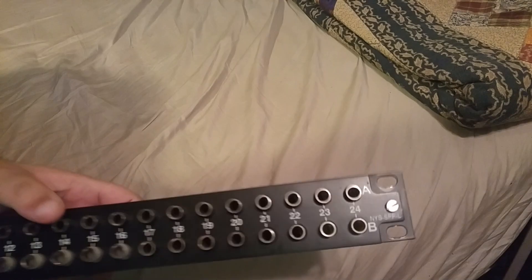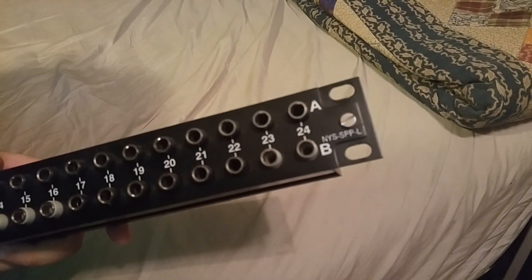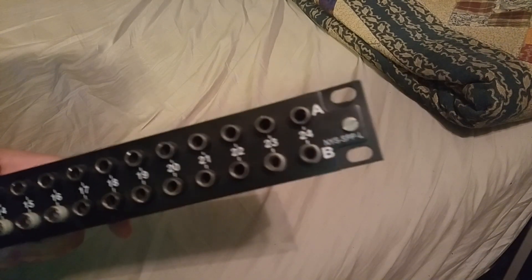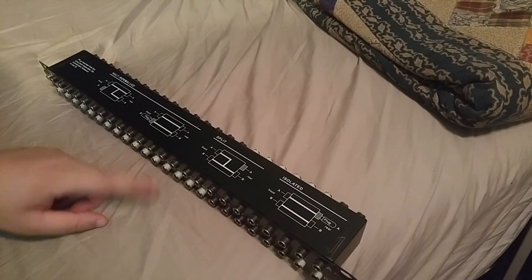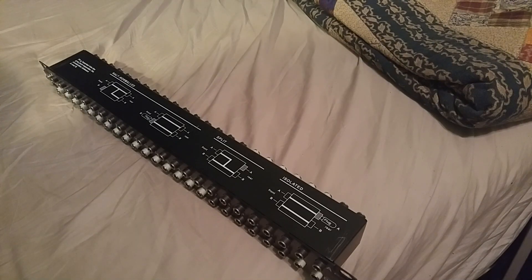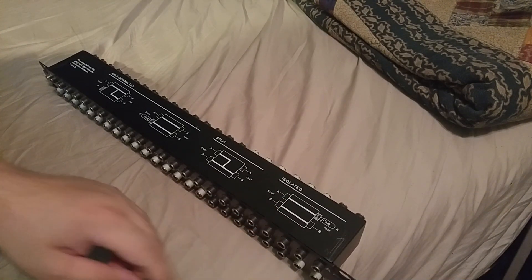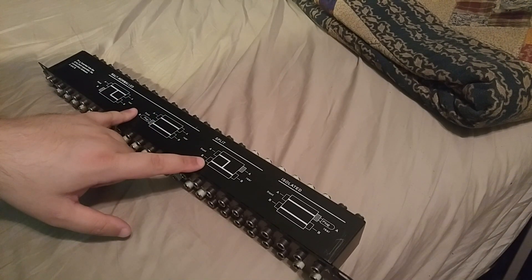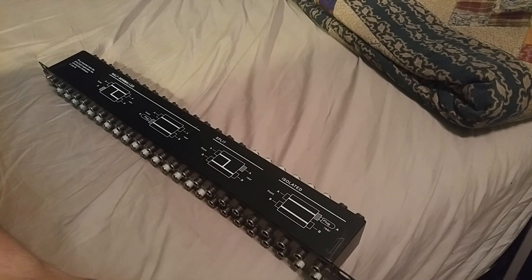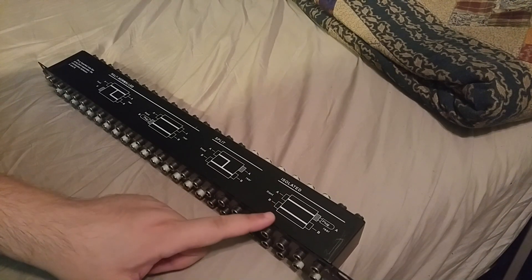I have here a Neutrik patch bay for TRS cables — it is an NYS-SPP-L patch bay. It has half normal, and what it calls split and isolated. With my personal setup at home, I set mine up for isolated. I don't care that I have to use more cables. When I've used these other methods I've had issues, but when I use isolated I don't really have any problems.